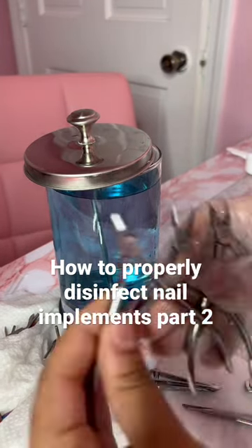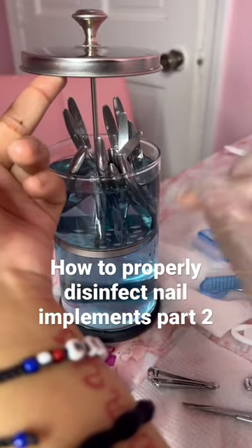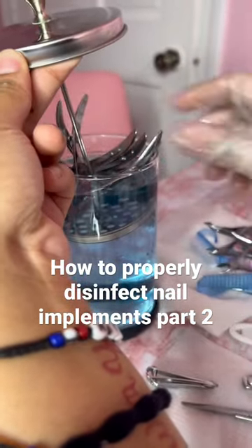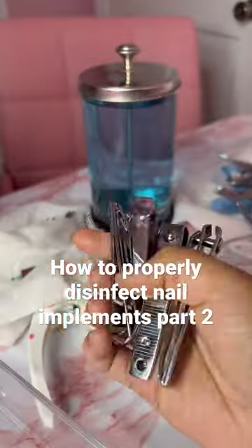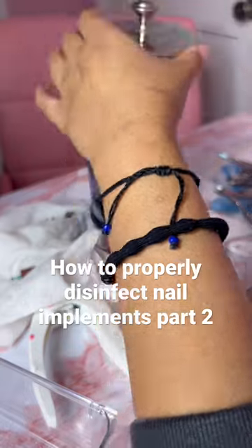After the 10 minutes, I'm going to take them out and put my cuticle nippers in. Now this is very, very important: when removing anything from Barberside, you need gloves or tongs. Do not put your bare hand inside the Barberside — make sure you always have protective equipment on your hands.